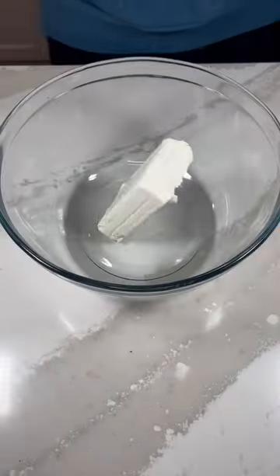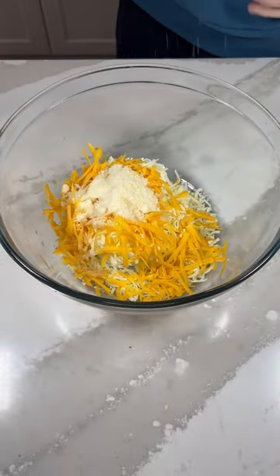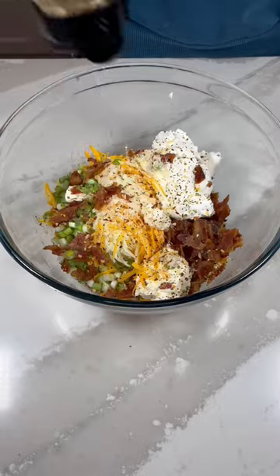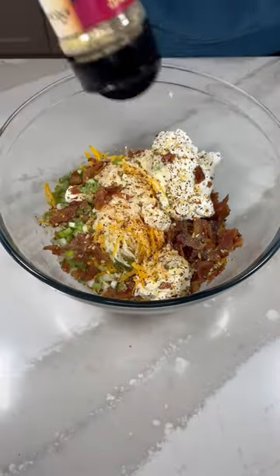Throw this in the oven and create your filling. Add cream cheese, mozzarella, cheddar, and parmesan cheese, a few shakes of Tabasco sauce, some green onions, a lot of bacon, sour cream, some mayo, and then a few shakes of sweet basil and oregano and some Excalibur's garlic pepper seasoning.